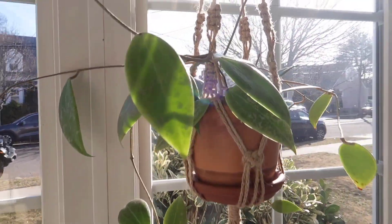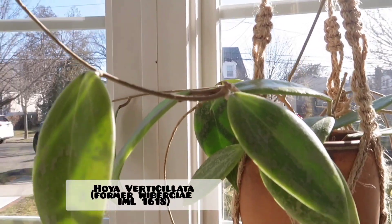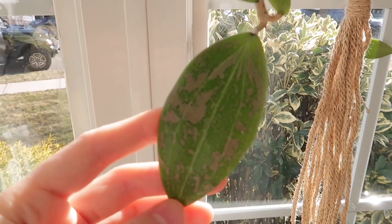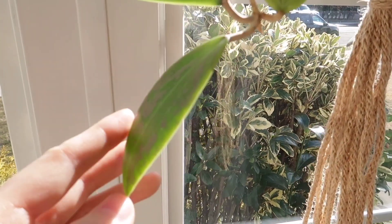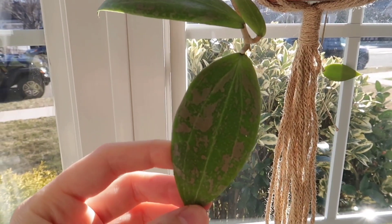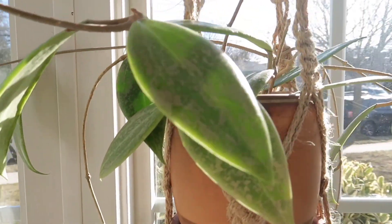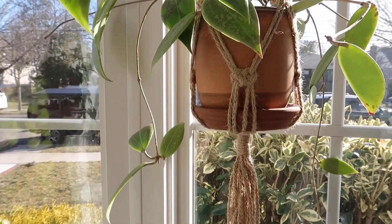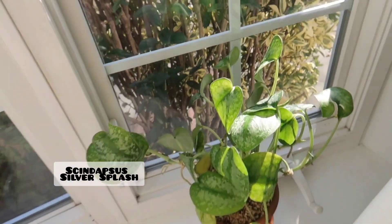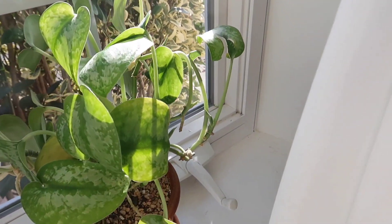Over here I have my Hoya Wybergii — I think the name might have changed, I'll put it on the screen. But it has beautiful splashy leaves. And then down here I just have a Scindapsus Silver Splash — I need to repot this. The pot is just not big enough anymore, the roots are busting out.